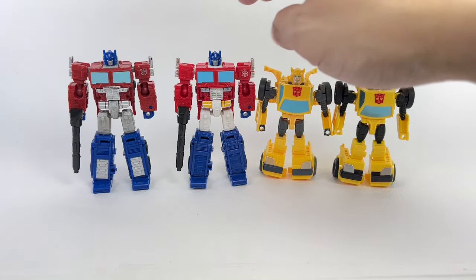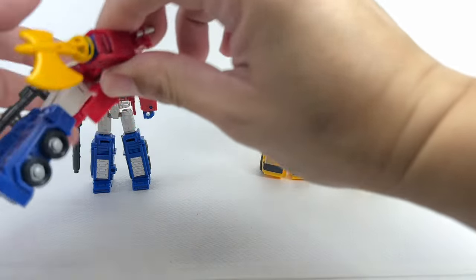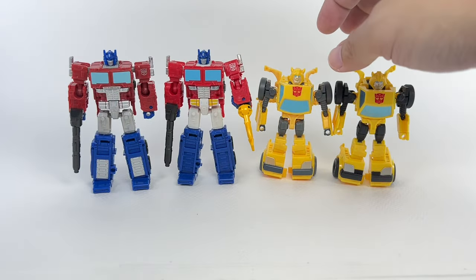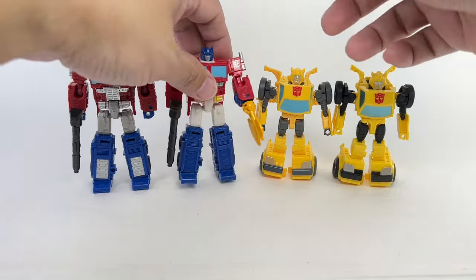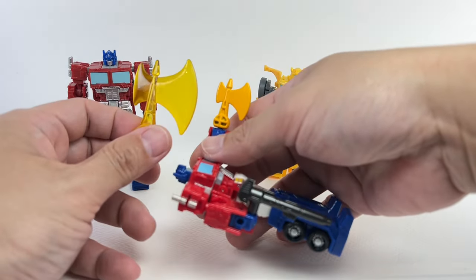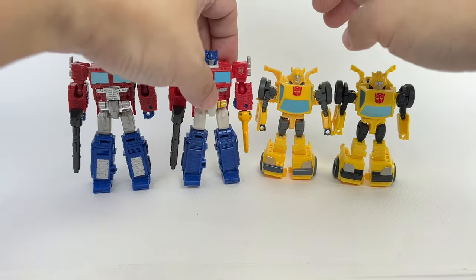He does have his Energon Axe, which we've seen with Nemesis Prime — if you've watched my Nemesis Prime review, that figure came with an Energon Axe. Same axe, but this one they've molded it in a different blue plastic and painted it in this glossy banana yellow or egg yolk color. It doesn't look like his Energon Axe — it should have been painted in some form of amber color. But who knows what Hasbro's thinking — they chose egg yolk as a color.